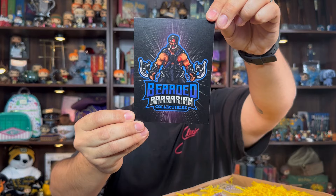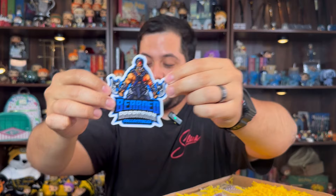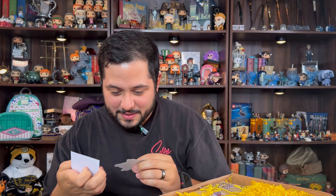But first let me read the card. 'Hey Michael, I hope you enjoy the box and the items I sent you. Thanks for being awesome.' You're awesome! And here's the card. Oh my god, he sent me his stickers. This is pretty awesome. I'm gonna show you two at a time because there's a lot of them. Oh, I love this one — it's like different color versions.